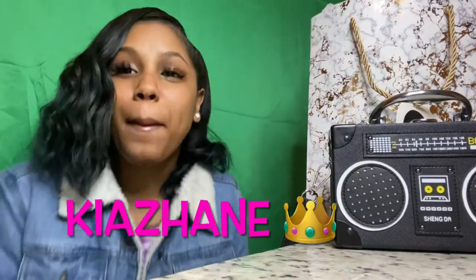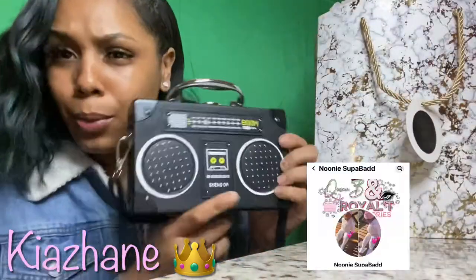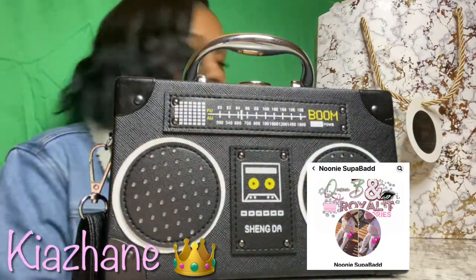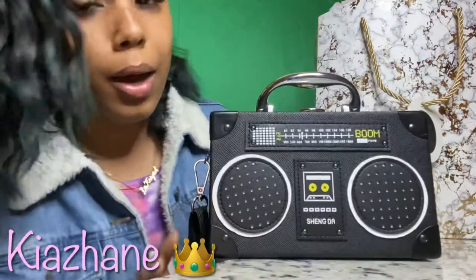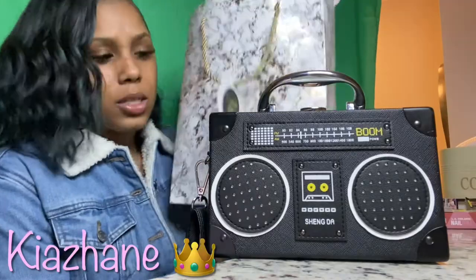What's up YouTube, it's your girl and I am back with another video. Y'all read the title, y'all already know what this video is about to be. It's gonna be a short video because I am doing a review and I'm gonna be swapping my bag to my new bag. This is the bag I'm currently wearing, but I want to swap to this one.